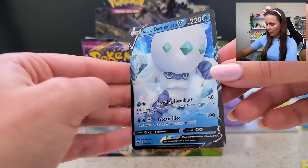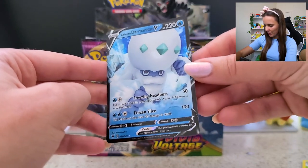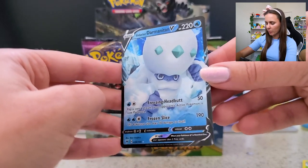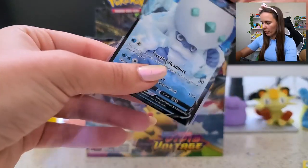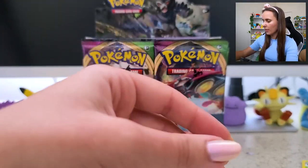I've seen a few people pull this bad boy — I don't think this one is too crazy rare. But I love the black outline — the black and blue looks great together. We'll pop you in a little sleeve and I'll be checking later to see if any of these are super spicy.